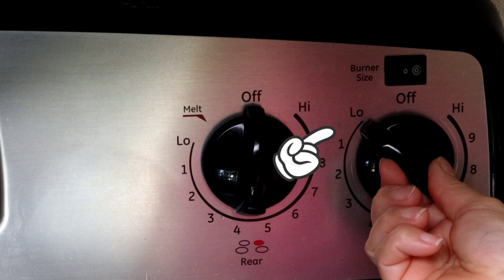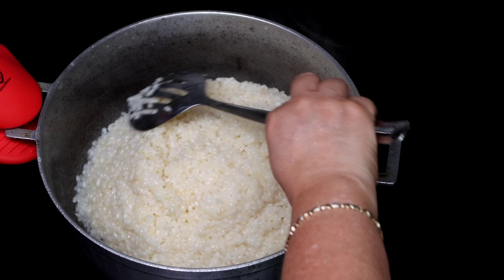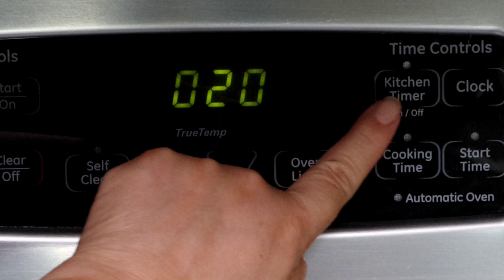Notice as the water evaporates, the bubbles are smaller. When the water completely evaporates, reduce the heat to low and stir the rice from the bottom up, remembering to release the rice from the sides of the pot. Now cover and cook the rice undisturbed — that's very important — for 20 minutes.